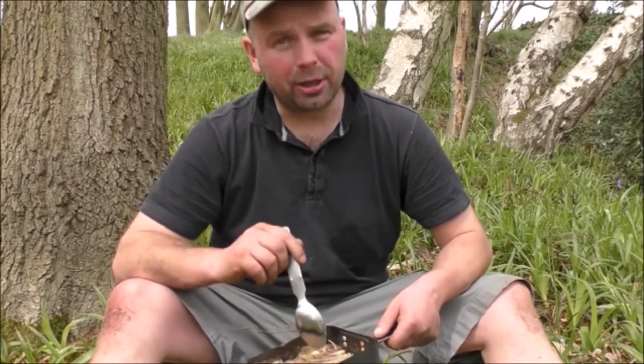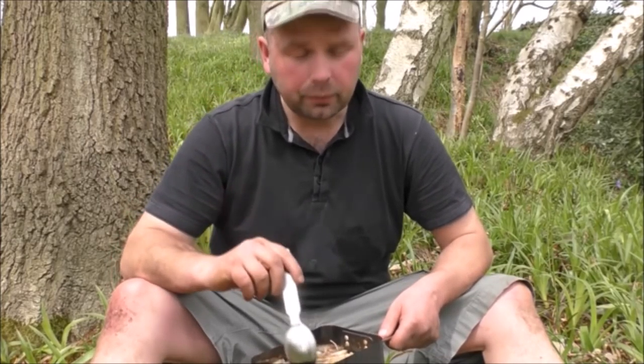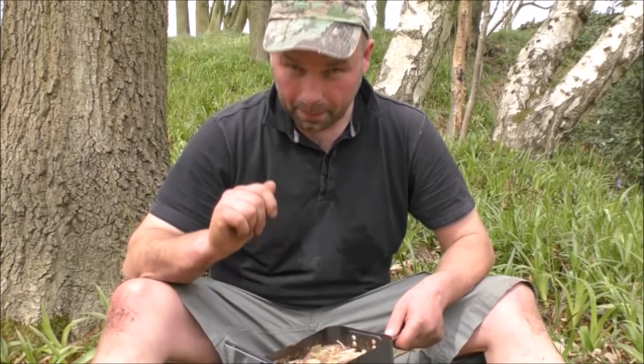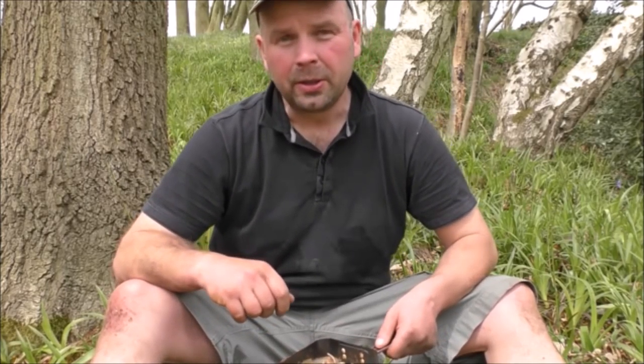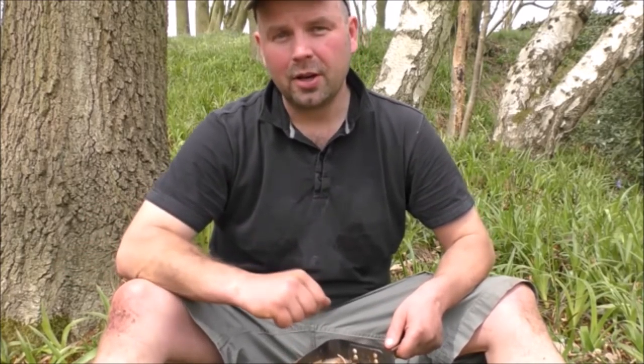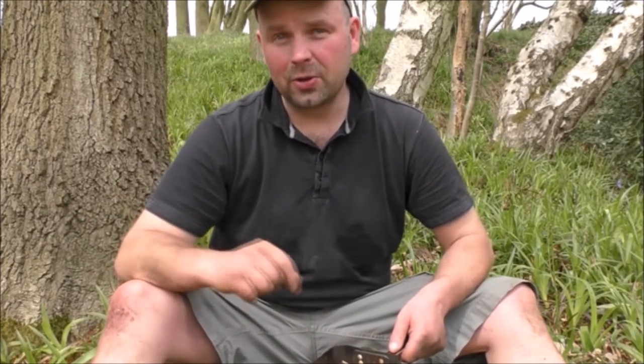I just want to give shout-outs to a couple of channels who've had the Dakota Fire Pit in their videos recently. First one is a guy who's quite local to me called OOA Camping — check his videos out, the link is in the video description, he's a great lad. And another great fella is Cull Craven Bushcraft — he seems to put a video out every two or three days, he practically lives in the woods. So check both of them out — both great guys, both deserve your attention.